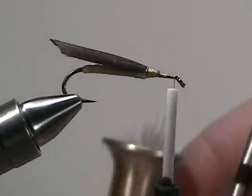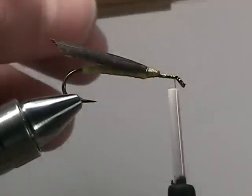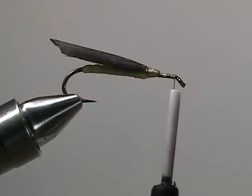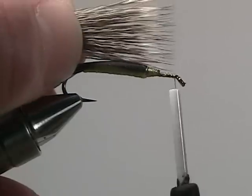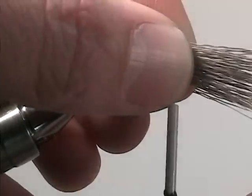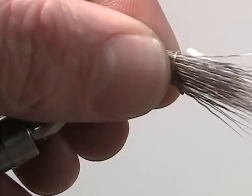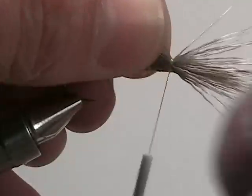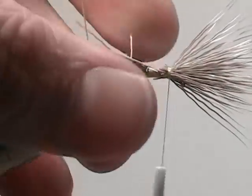Once it's stacked, pull out the tips of the hair so that they're facing forward along with the hopper. Measure the tips so that they're roughly the length of the shank, then tie that on right at the eye of the hook. Make a few wraps to hold it down and then snip off all the excess deer hair.